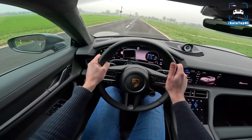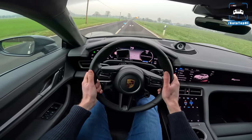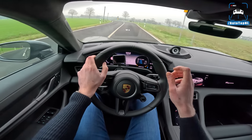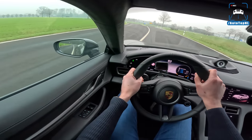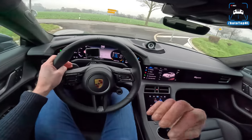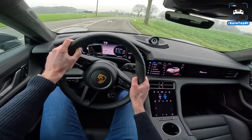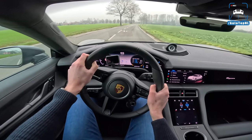Let's do another one - this is full power. There's a little shift from the two-speed gearbox, you can actually hear it as well, which is very nice. And then you have 10 seconds of overboost that gives you that full power.